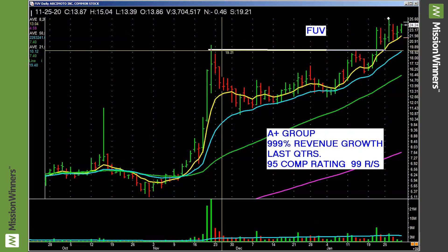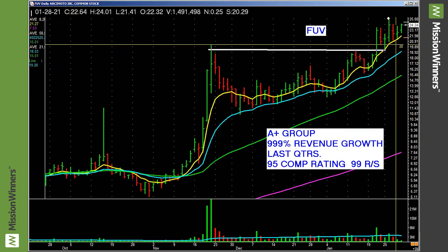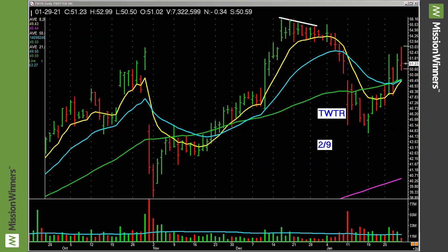So we're sitting here talking about pocket pivots. One of our VIPs asked about pocket pivots. Let's switch gears here and go to FUV — I'm just going to show you a few stocks.